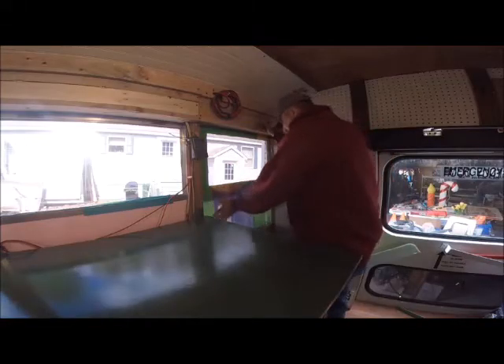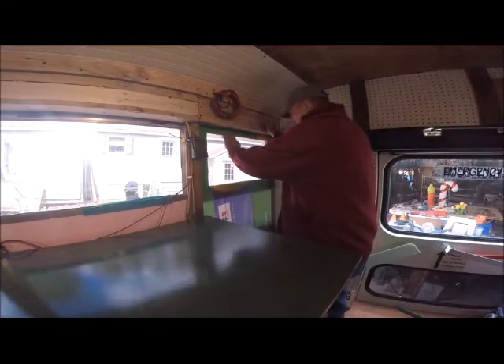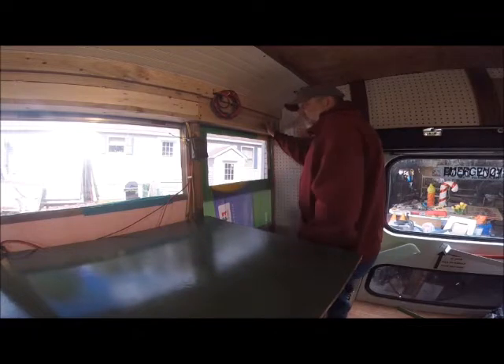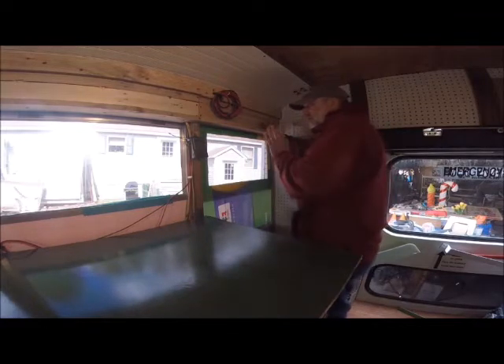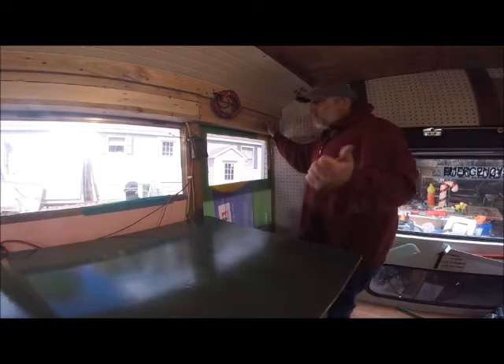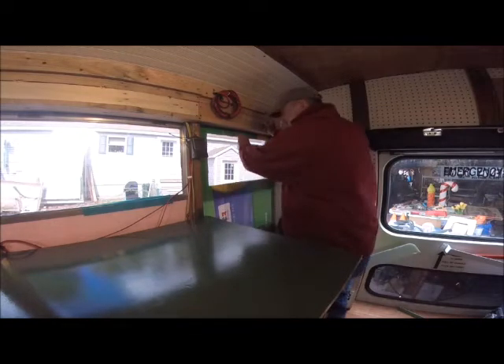Alright, so I guess this is a temporary fix. I just need something to put in the window to put the fan here, just to keep bugs from coming in and keep a nice airflow coming through the bus. The fan will be blowing out. I have two vents in the front down low that would be drawing the cool air in, so we'll leave that there for now.